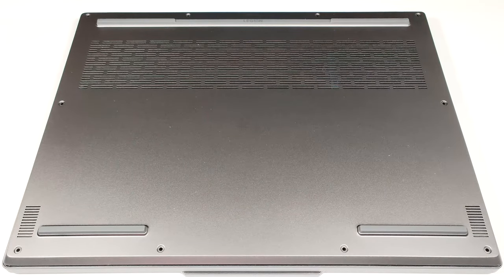Hello, this is Nick from Laptop Media and today we will show you how to open the 14-inch version of the Lenovo Legion Slim 5 Gen 8.